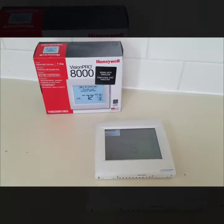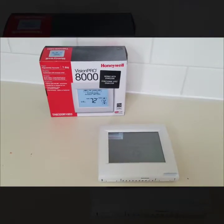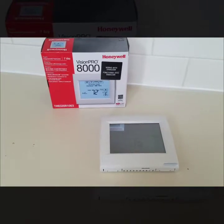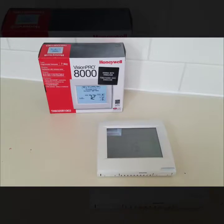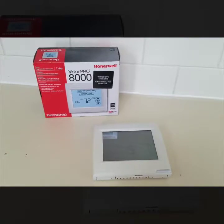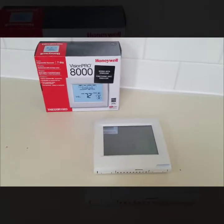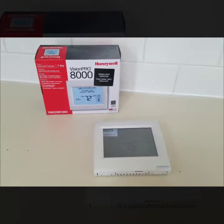I'm going to go over the basic navigation of the Vision Pro 8000 made by Honeywell. A lot of people in the industry call this the Red Link. The model number is TH8320R1003. This is a very popular thermostat on the residential and commercial side, and Honeywell is one of the leading companies in the industry for controls and thermostats.